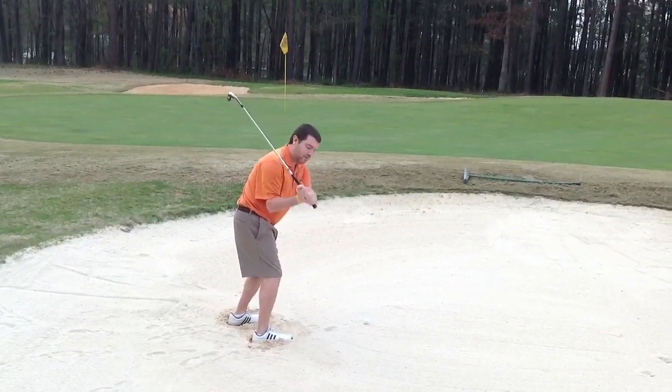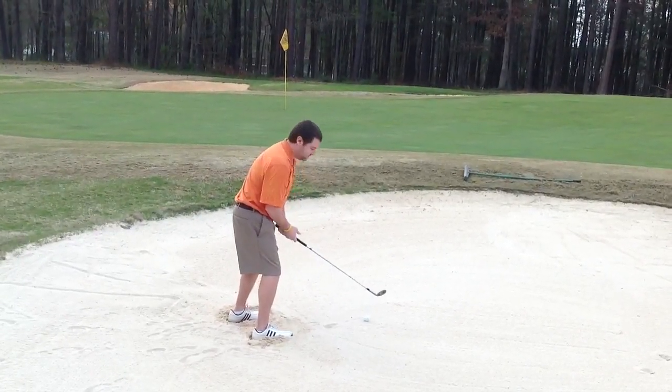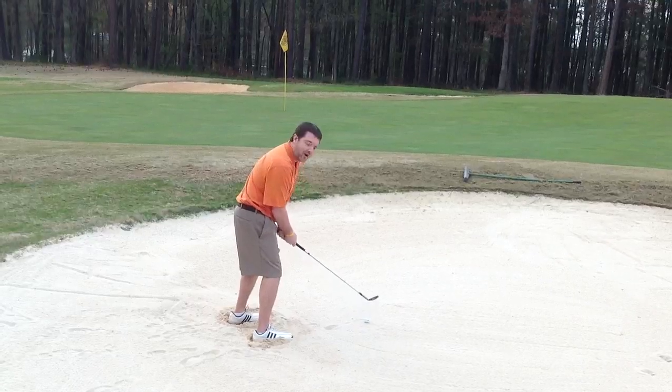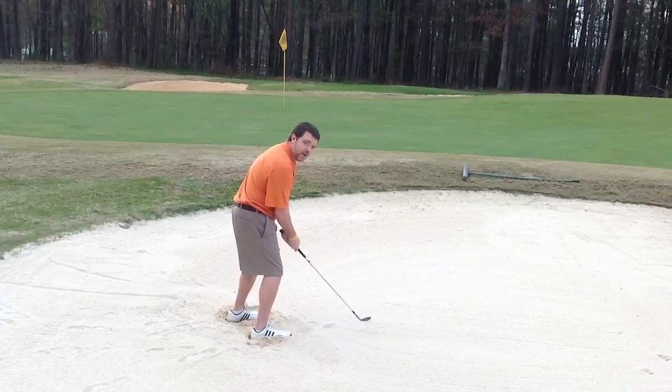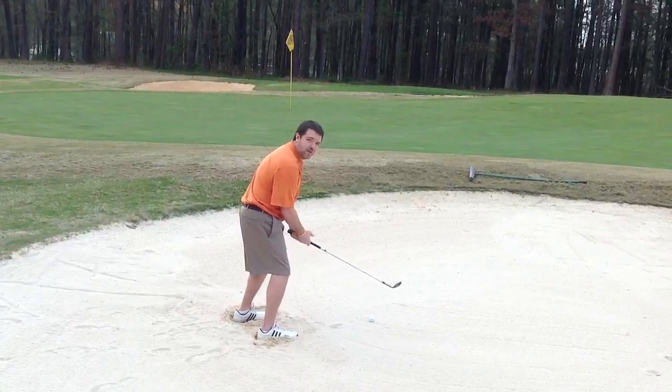We want to try to lift it out of there. You're not even going to hit the ball — you just want to catch the sand just behind the ball. Try to focus about an inch behind the ball. It should look a little something like this right here.